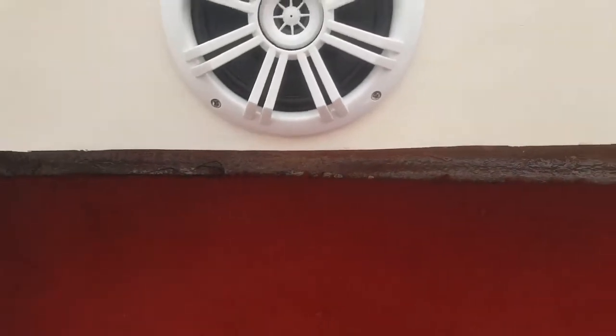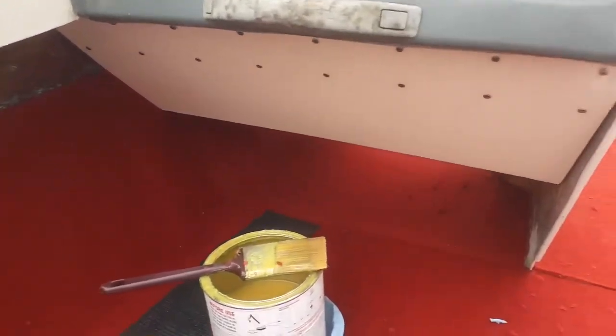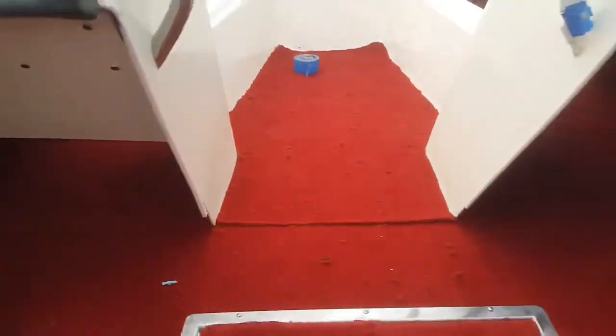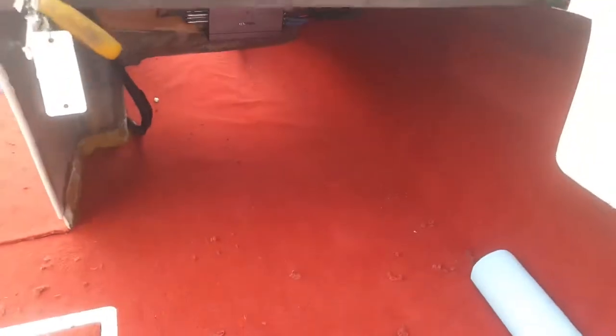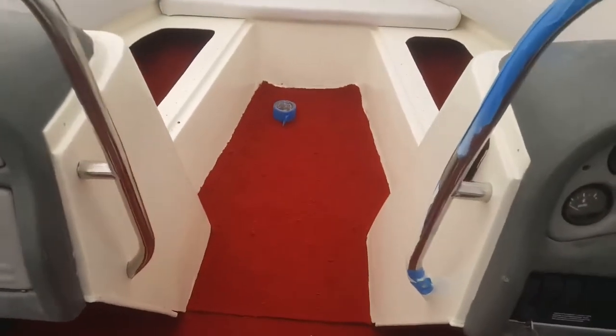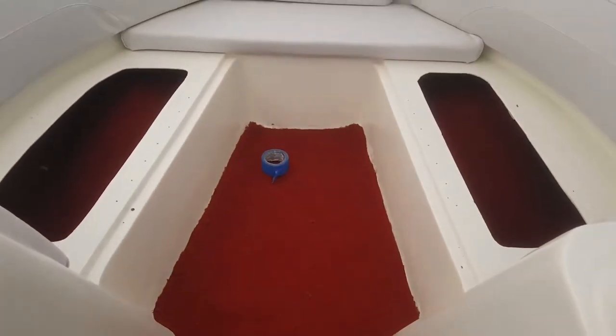It's just a little 5-inch strip, nothing too crazy. Cutting all this is a pain — take a look in there, trying to get that measured out and cut is not too easy.